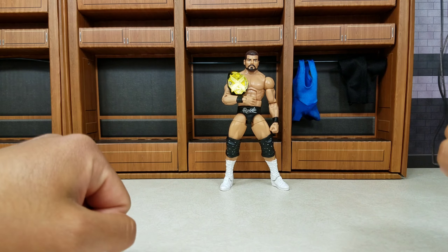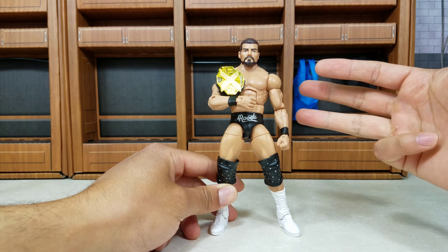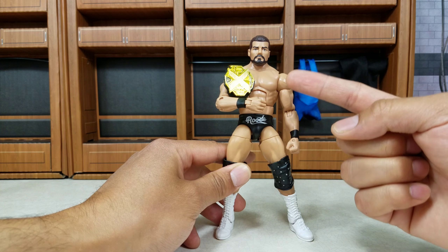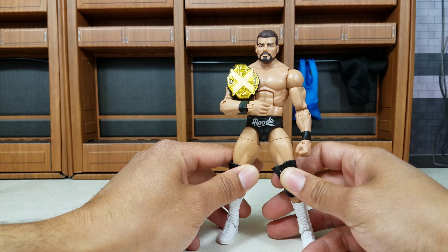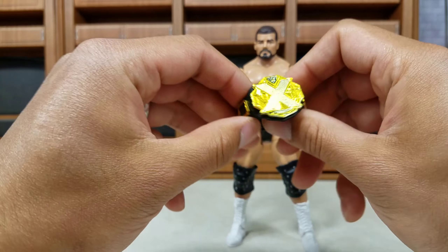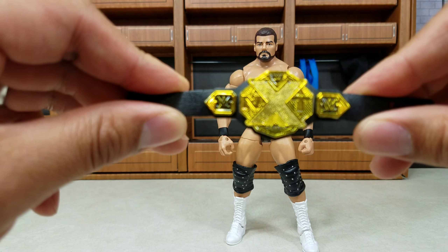It wouldn't be a glorious video without the man himself, Bobby Roode. This is part of the NXT TakeOver line Series 2. There were a lot of other great figures in the set — I think one of them was Rusev, Roman Reigns, and the third one was Ember Moon. This one right here was the hardest one to find. I only found him once in the wild, never again.